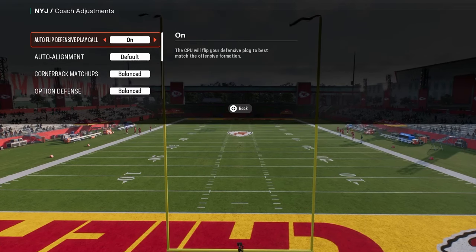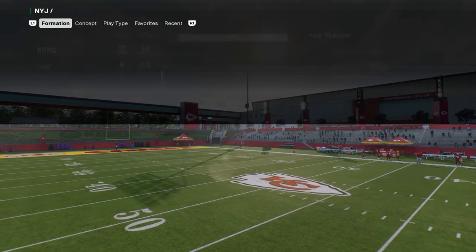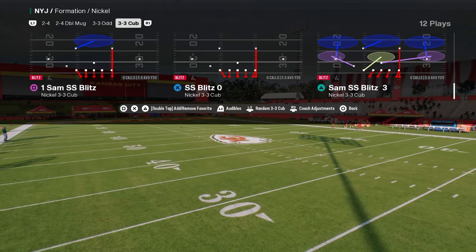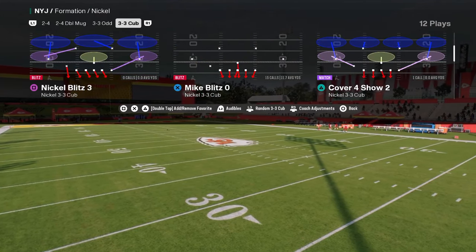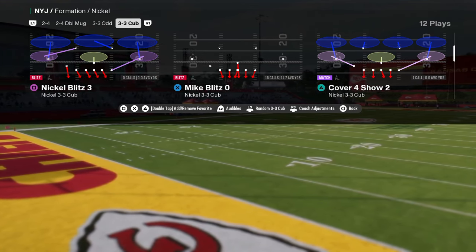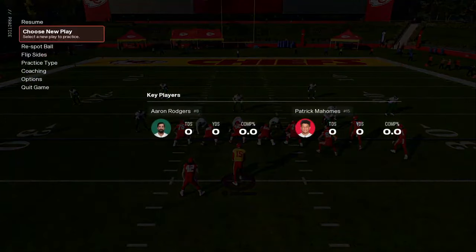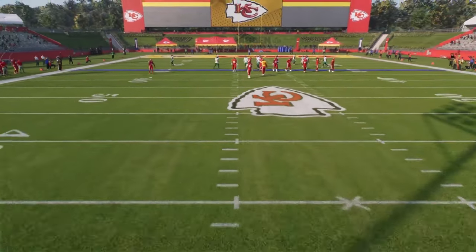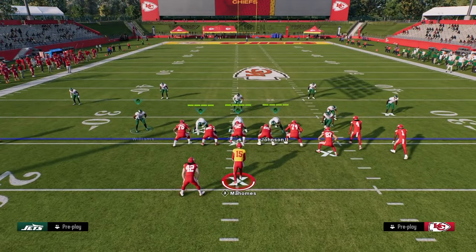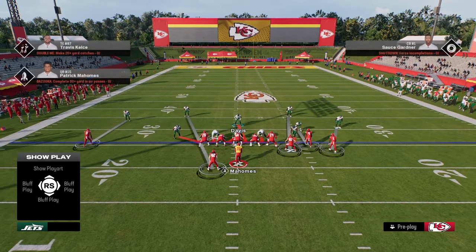For coaching adjustments, we're going to have auto flip defensive play call on, and option defense set to conservative. Then we're going to come out in Mike Blitz Zero — I personally prefer the blitz angles and alignment from that play. The technique we're going to use is called roll coverage, where we make cover three cloud adjustments within the defense.